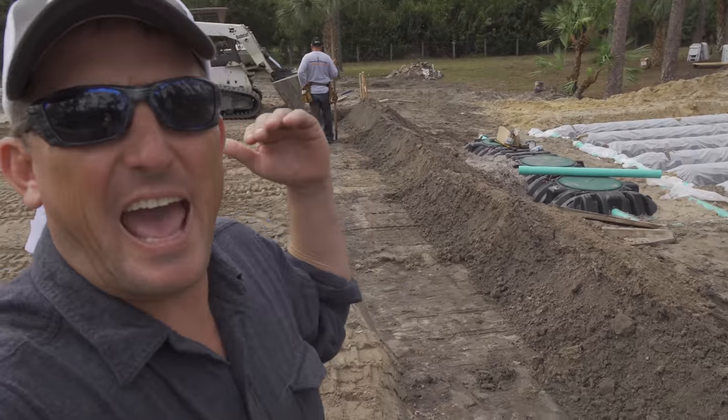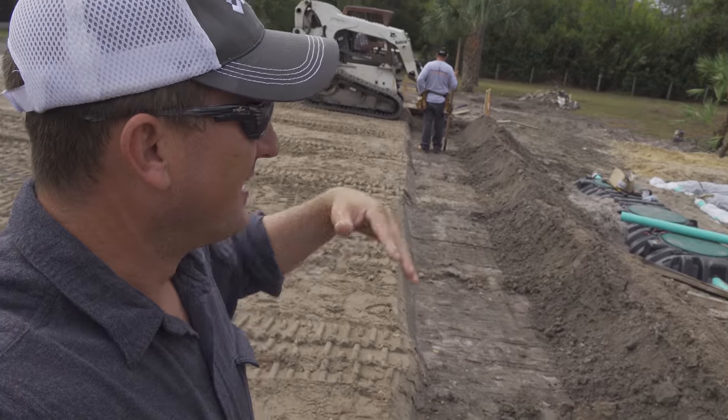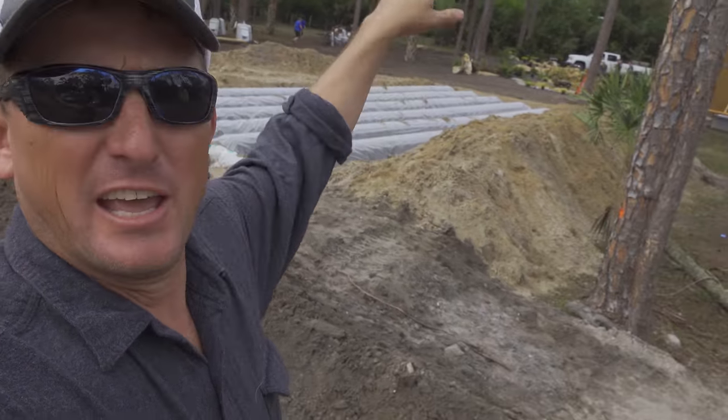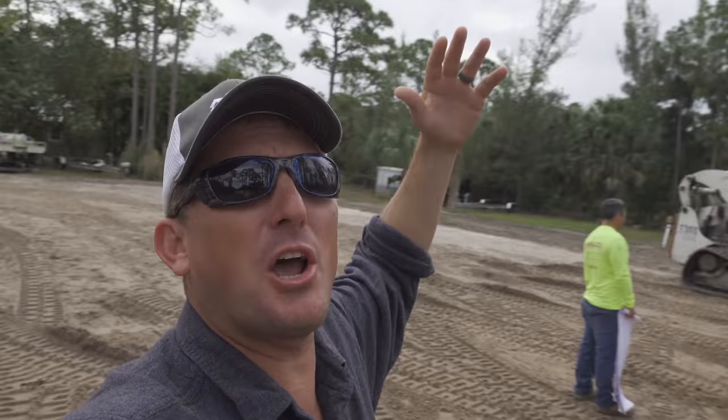Alright you guys, so we have officially broke ground on the new house. That is the drain field and over there in the back corner is our new pond. How did all this happen? Let me show ya!